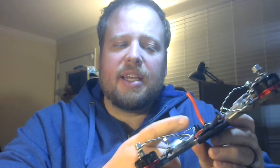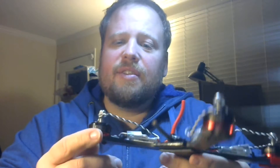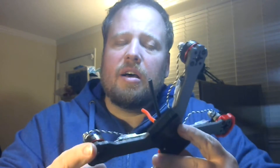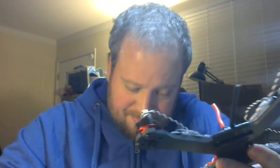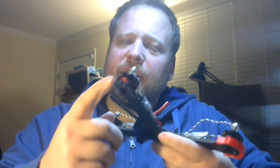I did notice a big difference when I first soft mounted my flight controller, so I thought I'd give soft mounting the motors the same chance. I was thinking about putting some motor guards on here too.